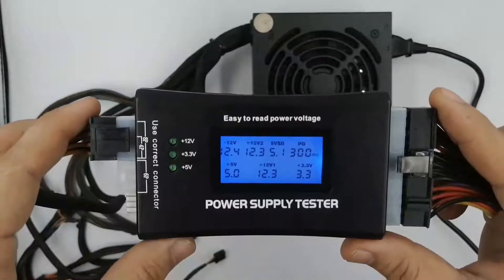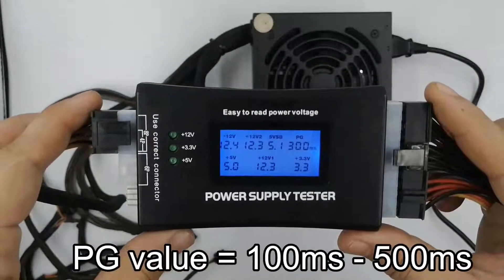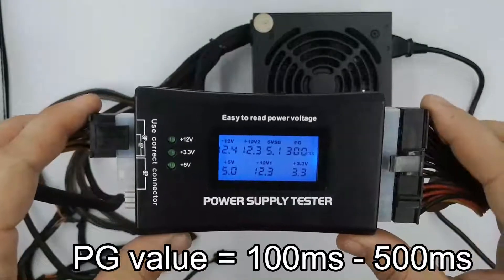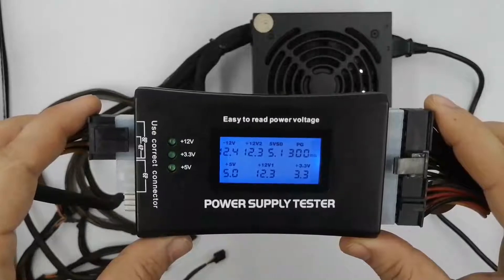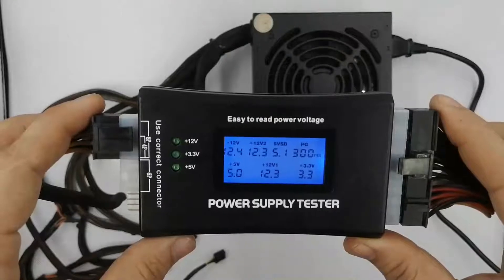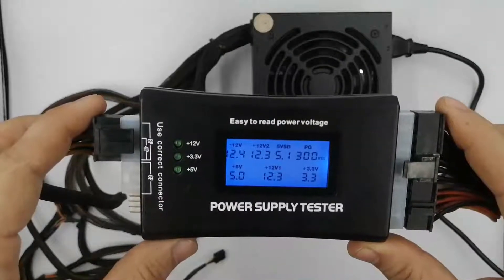Check power supply voltage tolerances and confirm that the voltages reported by the power supply tester are within approved limits. If any voltage is outside of the range shown, or the PG delay value isn't between 100 and 500 milliseconds, replace the power supply. The tester is designed to give an error when a voltage is out of range, but you should check yourself to be safe. If all the reported voltages fall within tolerance, you've confirmed that your power supply is working properly.